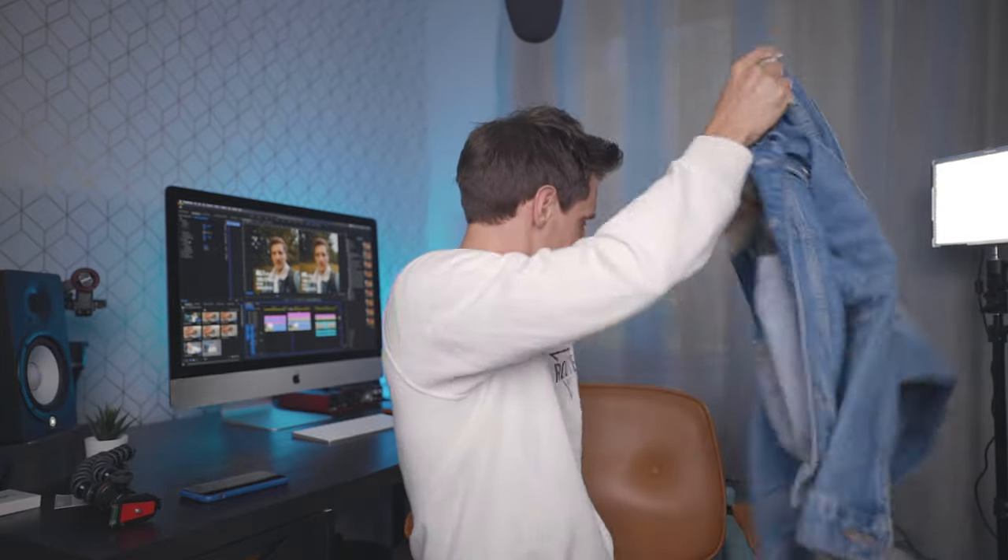Just to let you know, I've filmed all of the tests straight to the SD card in the camera, just to give you a better idea of what it's like straight from the camera if you're not using any external recorders or anything like that. I've also not converted any of the footage to ProRes — it literally is straight from the camera. I'm not going to talk about the technical differences between IPB and All-I and different compression types, because I'm not going to pretend that I fully understand it either.